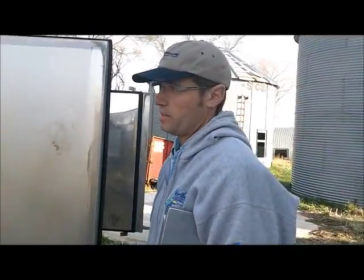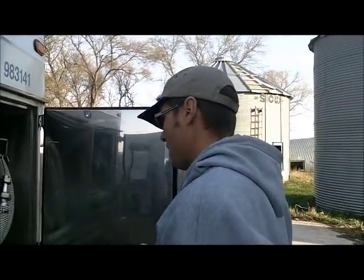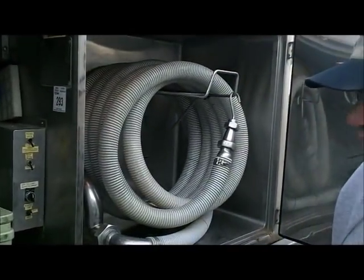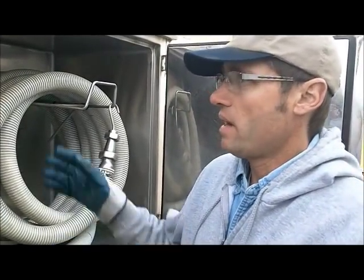My truck here holds about 7,500 gallons. Two valves here — one is for the front and one is for the back, which we really like. We can load the front end up in the wintertime and get weight on that front end.